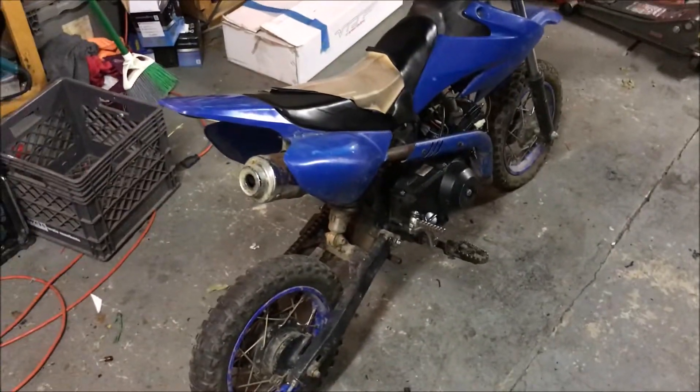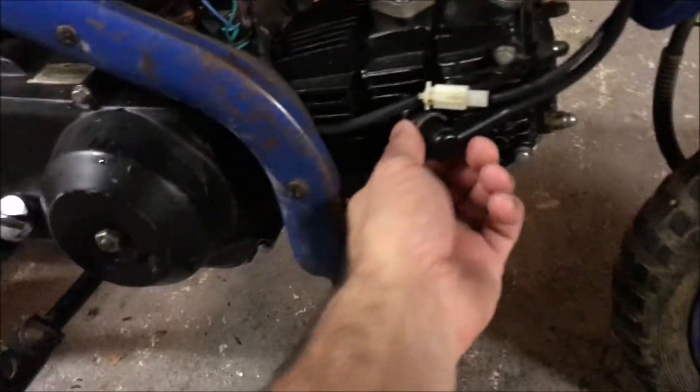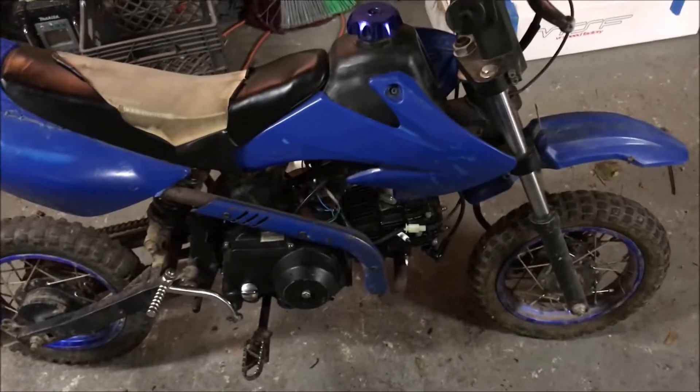Hey guys, got this SSR 110. I picked it up from a guy who said it ran good and then had an electrical issue — he said the end of the spark plug cap popped off and it wouldn't work. I thought that's easy, I have one back at my shop, so I threw it on. It has spark but won't start, so it definitely has other issues. He looks like he put a brand new carb on it — this carb is clean, looks very new — and it has spark, so it's definitely getting fuel and spark. This one's stumping me.